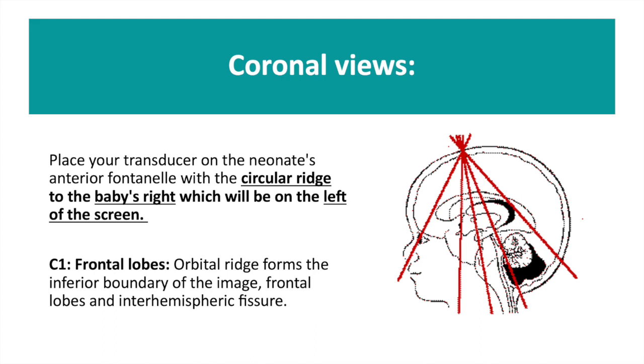Place the transducer on the anterior fontanelle with the circular ridge to the baby's right side. This will then correspond to the left hand side of your screen.